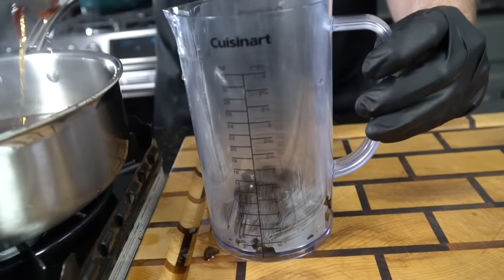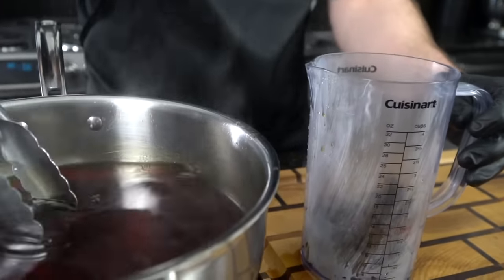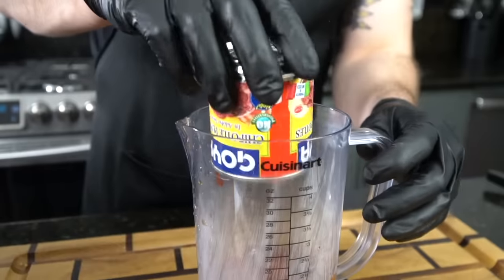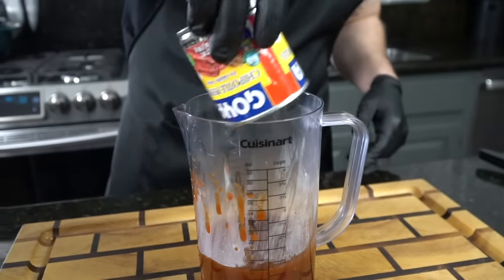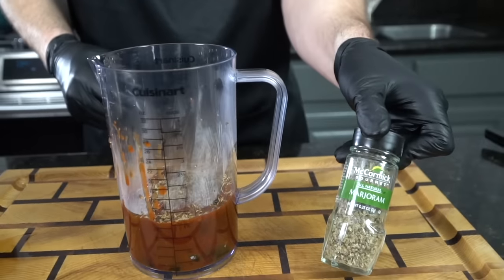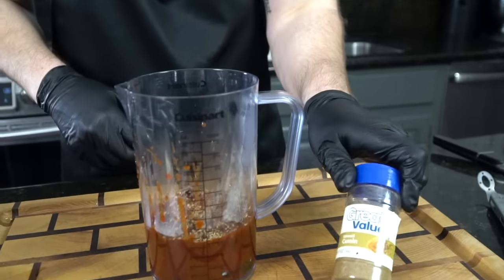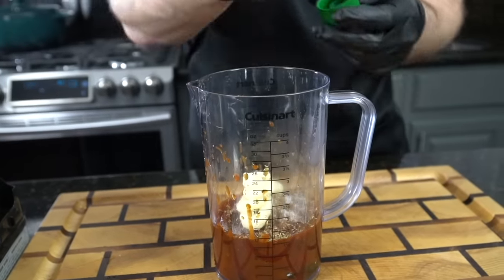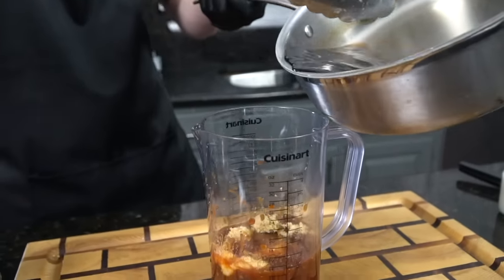Go ahead and scoop those chilies out of that hot water and put them into your mixing bowl or whatever you plan to blend this with — you can use a blender for this as well. Next we're going in with one can of chipotle peppers and adobo sauce. Dump that in and swish around a little bit of liquid to make sure nothing gets left behind. Next we're going in with some dry thyme, some marjoram — about a half teaspoon of that — some chipotle chili powder, and some cumin. Of course we're going to add a nice pinch of salt, about two tablespoons of garlic paste or fresh garlic, and two tablespoons of brown sugar just to balance the flavor profile. The specific measurements and ingredients can be found in the description box below.